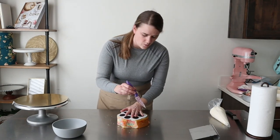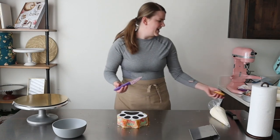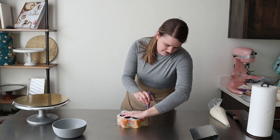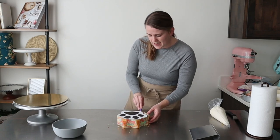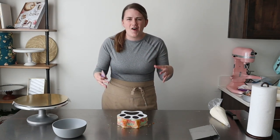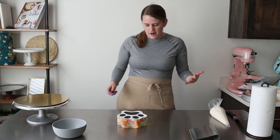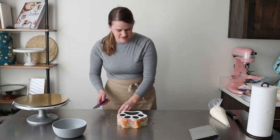Do you ever have those cakes where you've got this new idea, you start off and you're like — yeah, it's working — and then somewhere along the line something goes wrong? We're gonna hope that doesn't happen, but if it ever does, just know it happens to everybody. Just because somebody has done it for a long time doesn't mean they don't run into problems, especially when trying something new. What I've learned is that cake is actually pretty forgiving. You can find ways to disguise mistakes or workarounds. Do not fret if things are hard the first time — it's all good learning experience.